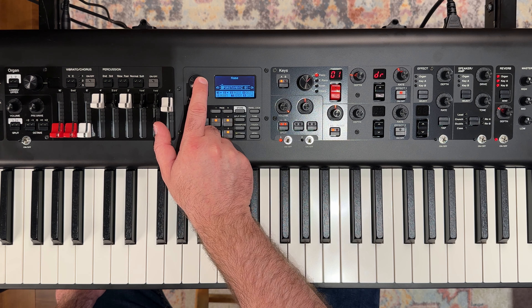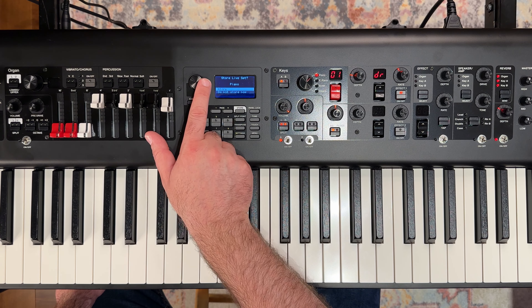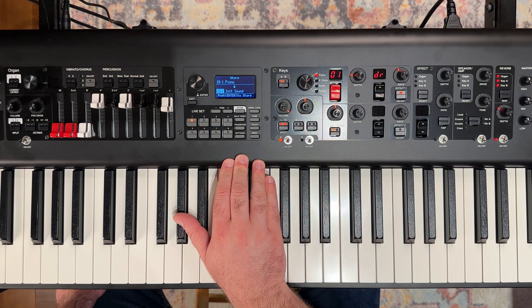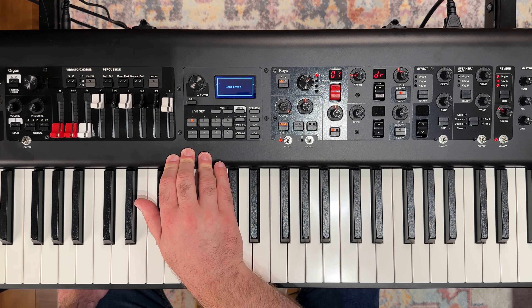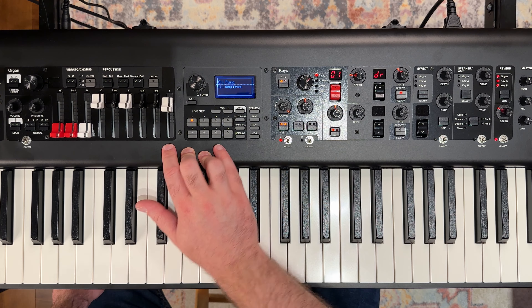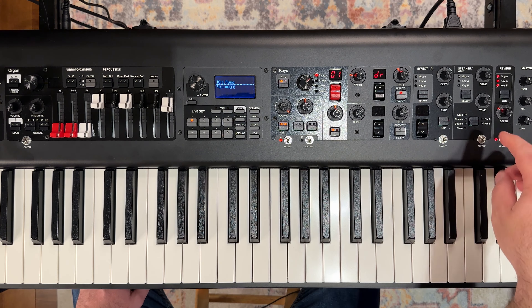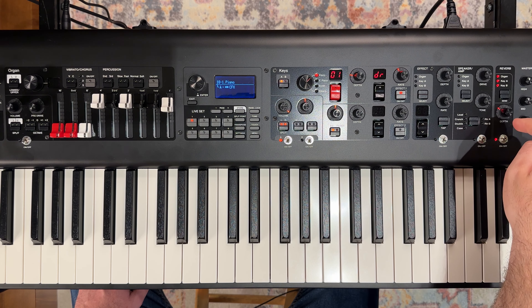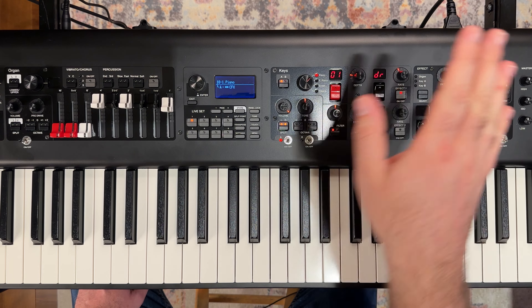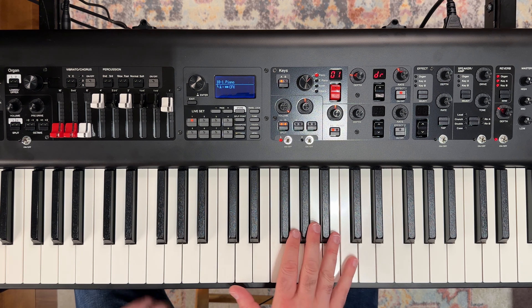Our soft piano we'll call 'soft piano', then push down. We're going to say Store and Store again — it's putting it in the live set 18-1 slot. That says completed. If we look at this now, we've got our piano saved with our damper res and our reverb on a little bit, and pretty much nothing else, volume on full.